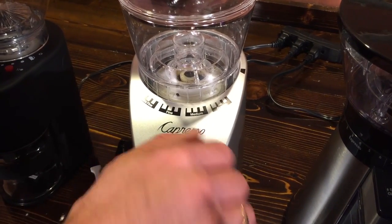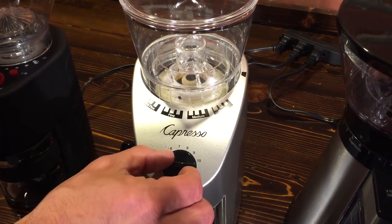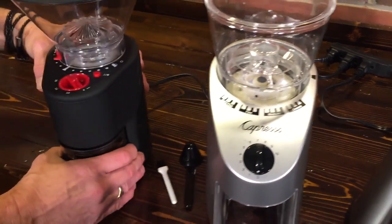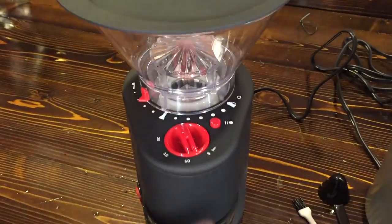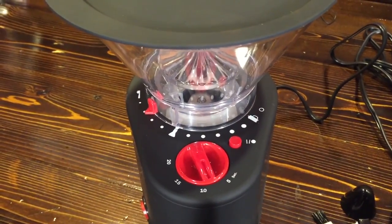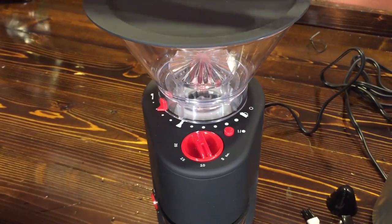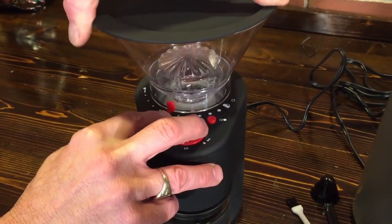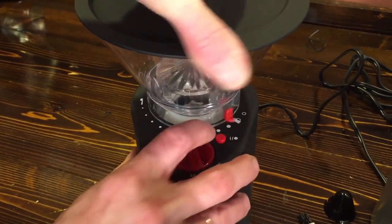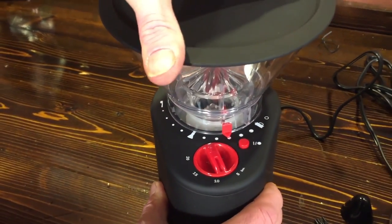You still do have a timer on the Infinity, so it's pretty simple — you just turn it and it grinds for that time. We have the same thing over on the Bodum with a timer, although you just set the time once and press the button and it goes. You can stop at any time just by pressing the button again. All three adjust the grind the same way and you've got indications from coarse up for press down to espresso and drip and French press.